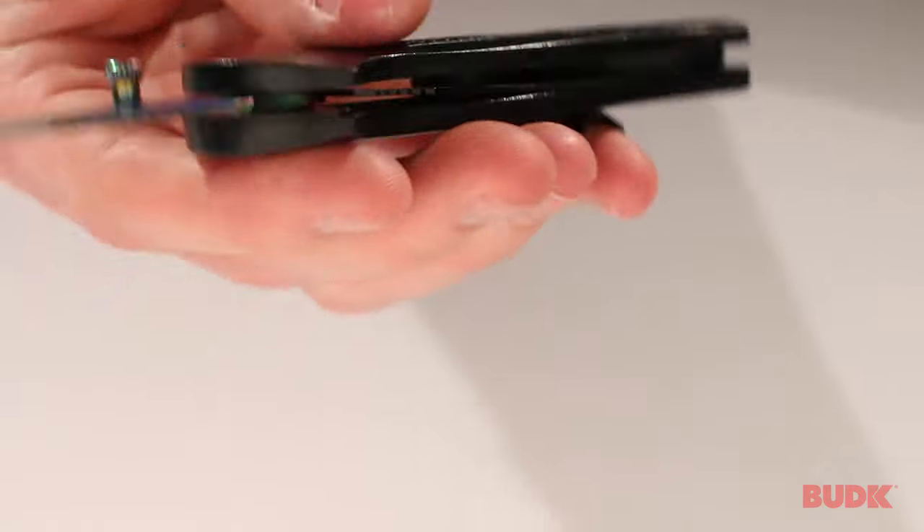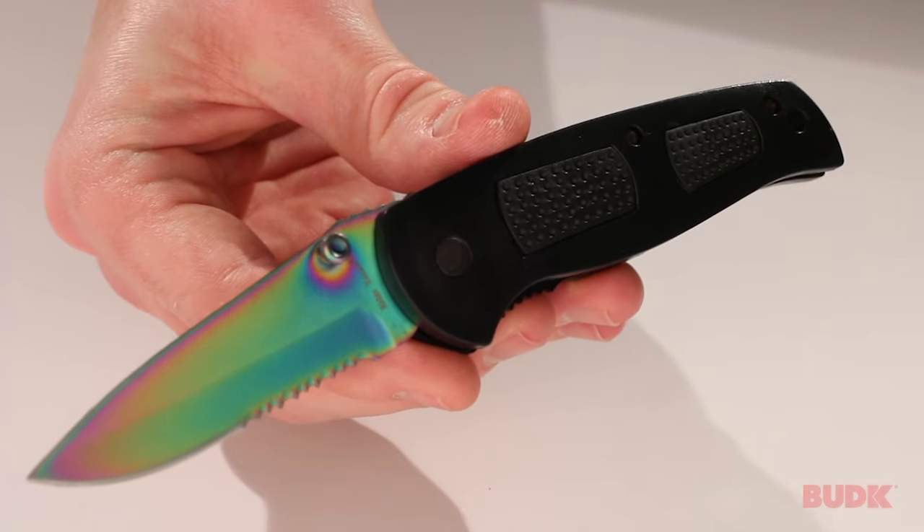So this is a really great affordable utility knife, and you can get yours at budkay.com.